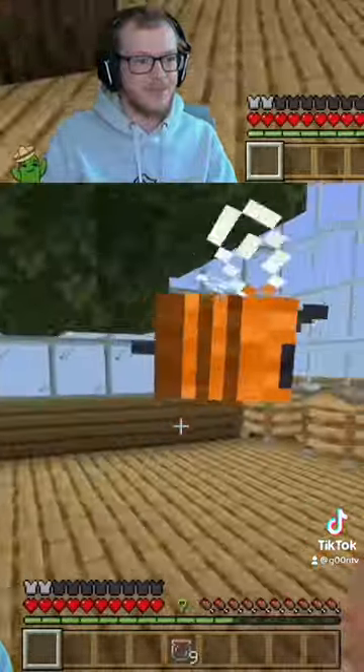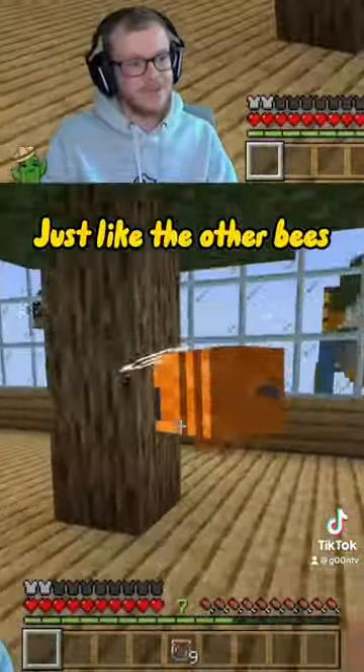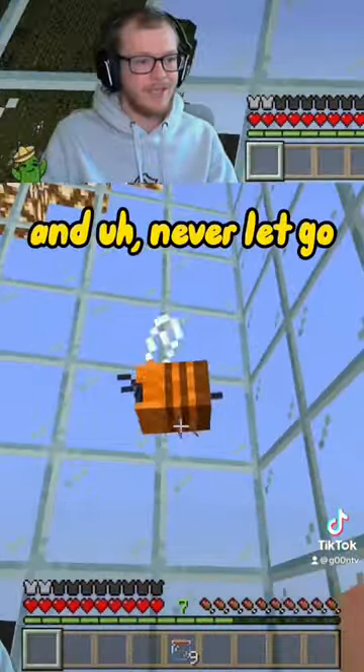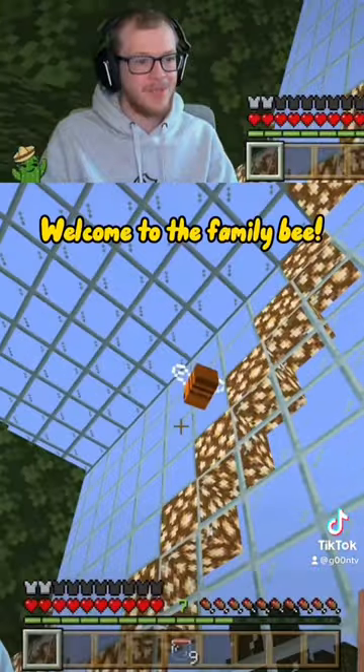I don't exactly know what he's going to drop, maybe some orange dye, just like the other bees. He's adorable and you just want to hug him and squish him and never let go. Welcome to the family, bee.